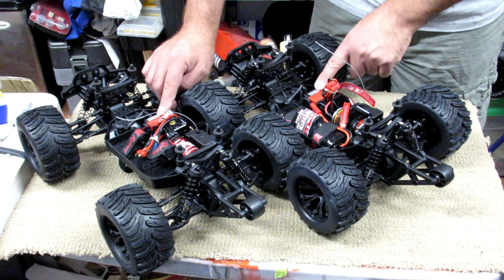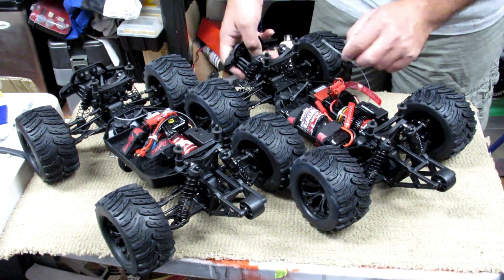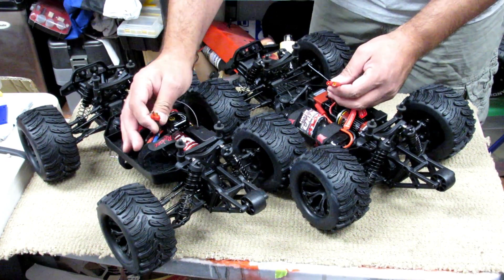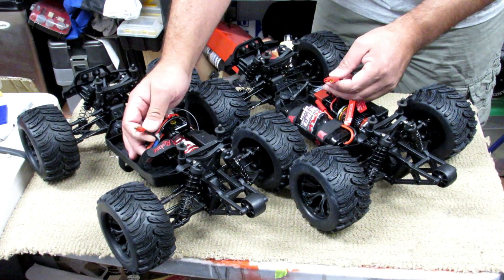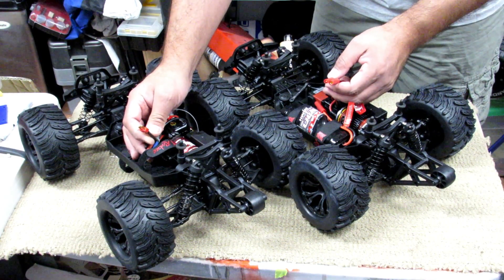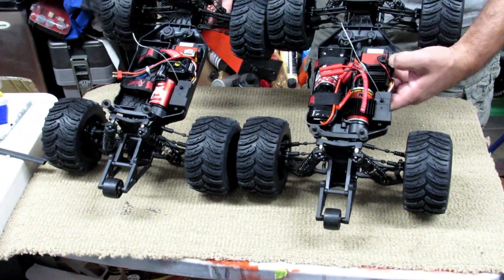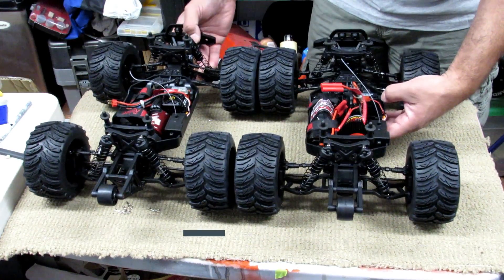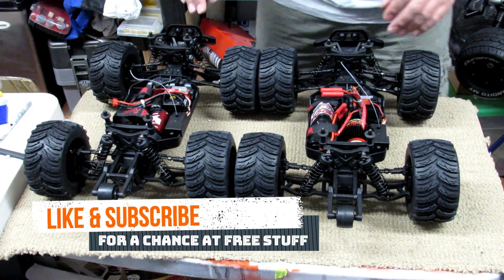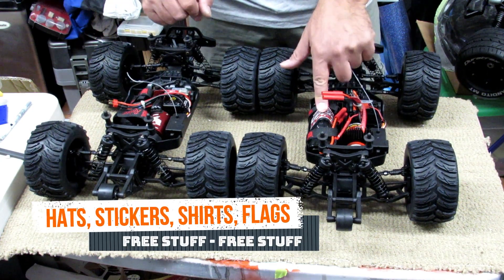For plugs, the pro has regular 4-millimeter banana plugs versus the Deans plug on the basic version. The Deans plug is more common on lithium batteries, so it will be very easy to work with. The frame is exactly the same on both — same frame, same wheel, same wheelie bar, same wheelbase. Everything is exactly the same; they just have different power plants.